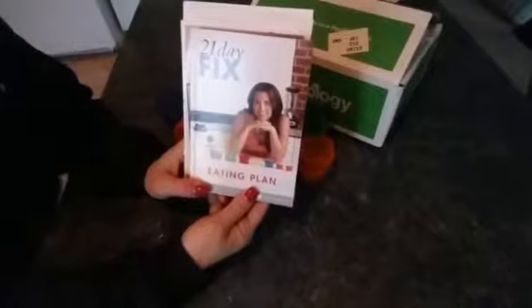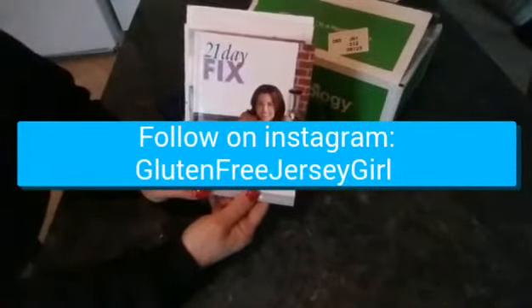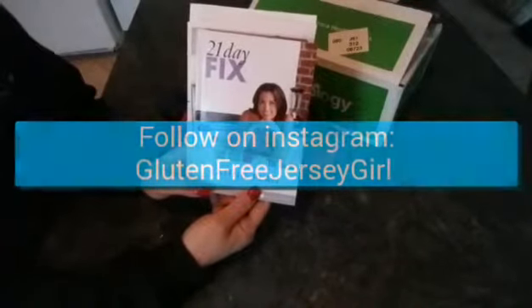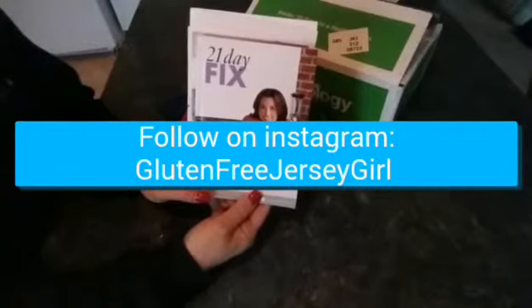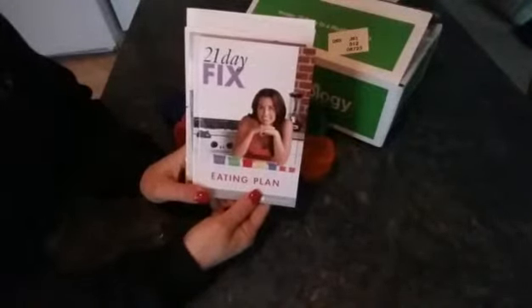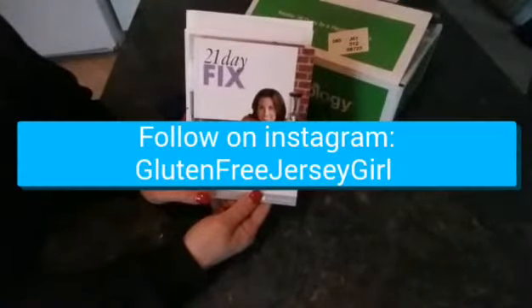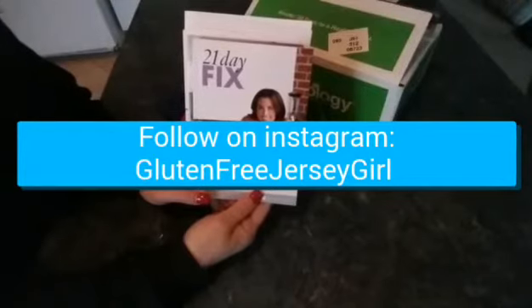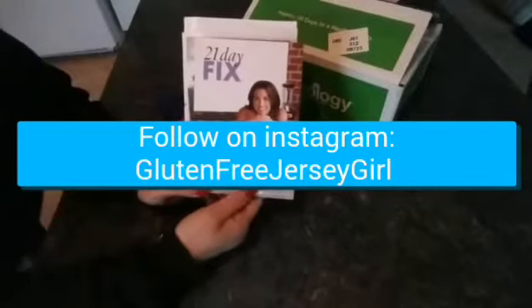I will keep in touch and let you know results. Today is day one of the 21 Day Fix and I'll post later what I ate. If you follow me on Instagram, I'll be posting more about what I eat every day with the program — it's Gluten Free Jersey Girl on Instagram, Gluten NJ on Twitter, and Gluten Free Jersey Girl on Facebook. Thanks for watching, and if you're trying the program with me, let's do it together — bye!